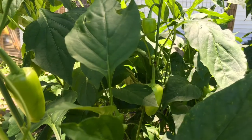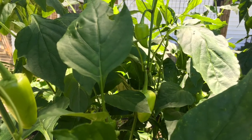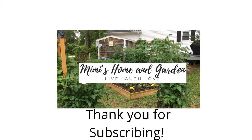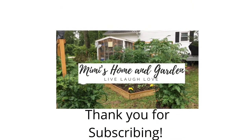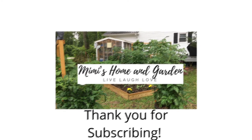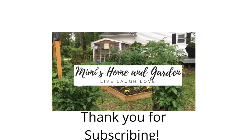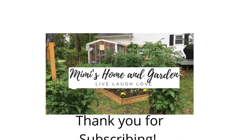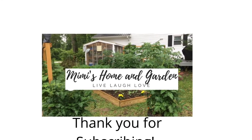Thanks so much for watching. If you like this video, please give me a thumbs up and subscribe, and please leave a comment below. If you've got a good recipe for stuffed peppers, let me know in the comments. Thank you so much for watching and have a very blessed day.